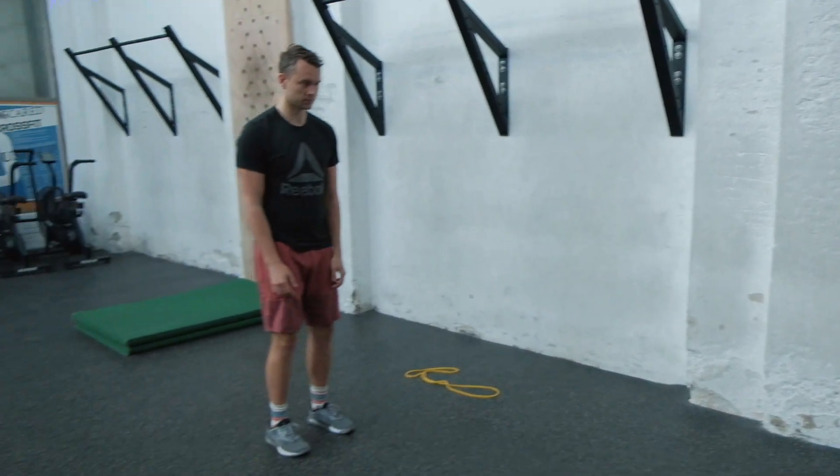The last movement in this warm-up is to get the heart rate up just a tiny bit, and that's going to be a jumping jack. Let's get a couple of jumping jacks in.